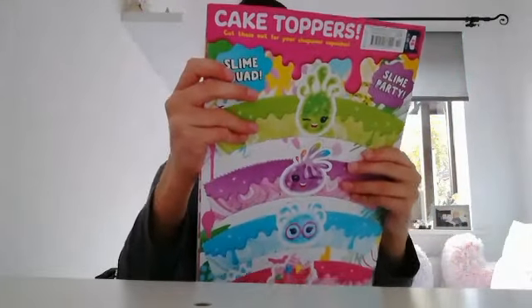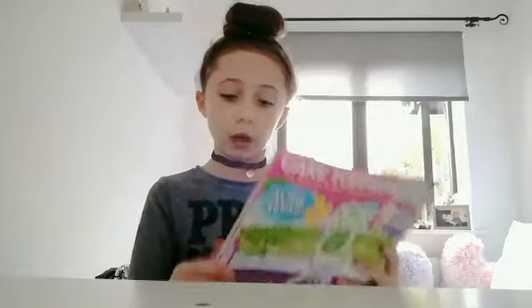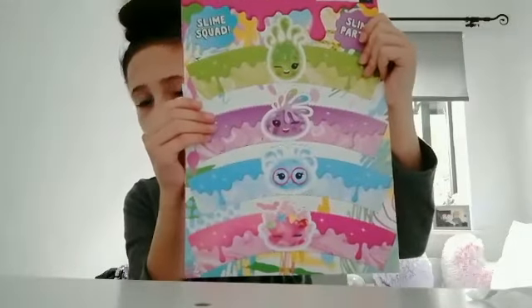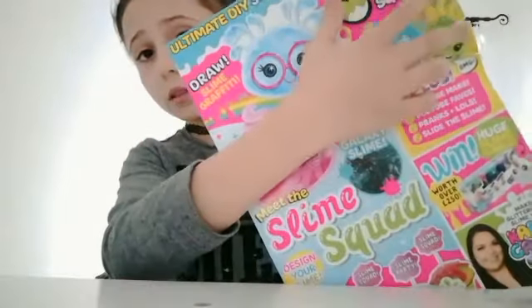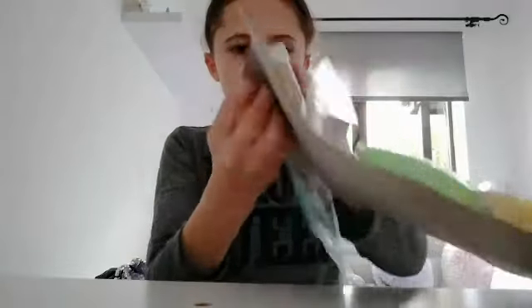It says 'Slime Design Kit' right here and I'm going to open it now. So this is the magazine — this is the back — and I ripped it a little bit, sorry. I'm going to put the magazine to the side and this is the Slime Design Kit. I'm going to open it now.